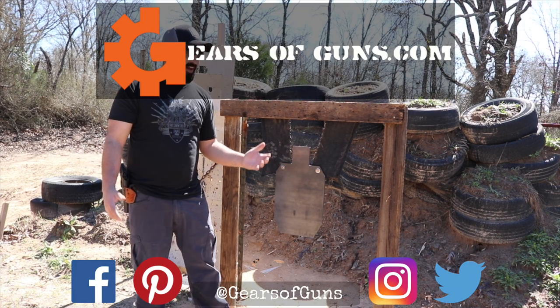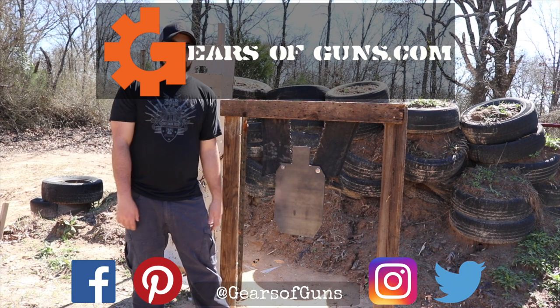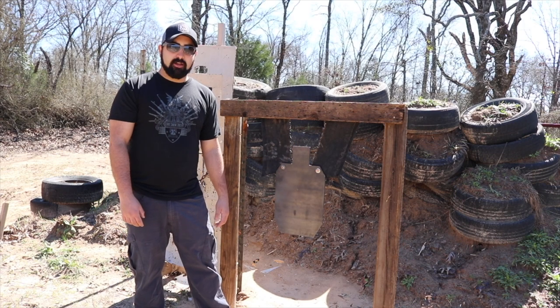Thank you so much for watching. I hope you enjoyed this build video — it's something a little different than what we normally do. Please like and subscribe if you enjoyed it, and I'll catch you next time. Bye.